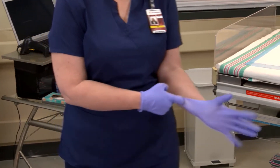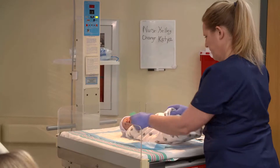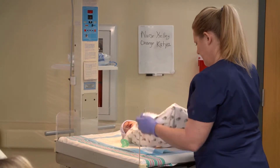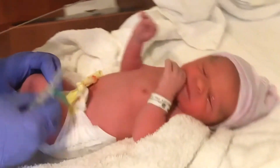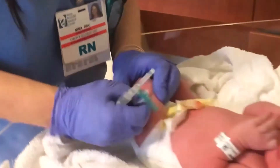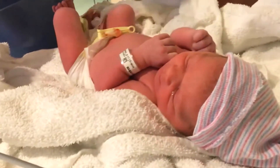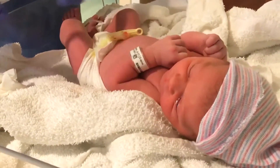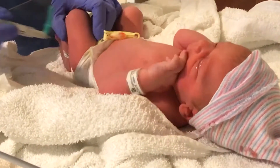After cleaning up your workspace, re-sanitize your hands and re-glove. Unwrap the infant. For intramuscular injections, clean off the right vastus lateralis, or outer thigh, with alcohol. Wait for the alcohol to dry. Hold the infant's legs still.